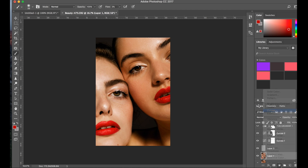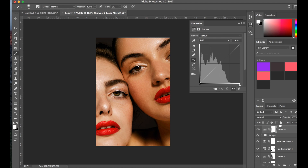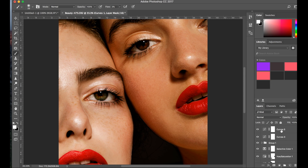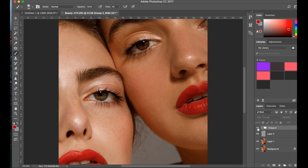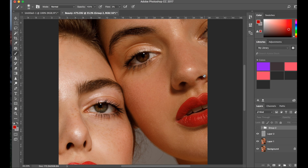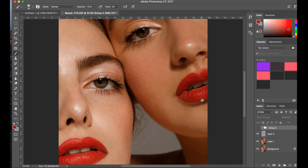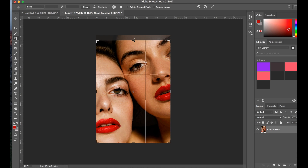Now finally, one last curve layer — just deepen the blacks a tiny bit. Okay, so now I'm going to put all the curve layers into a group so you can check it out. This is the before and after on the actual photo when it comes to color grading. This is the dodge and burn, and now this is the skin adjustments. As you see, the lips are quite drastic. Finally, I'm just going to crop a tiny bit.